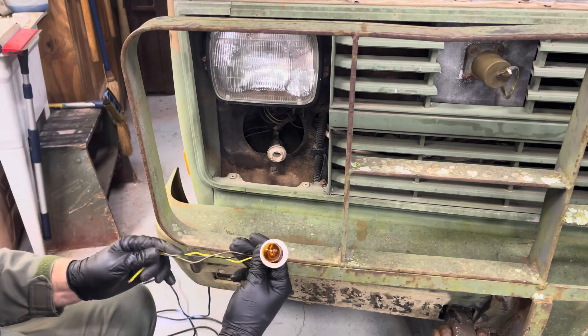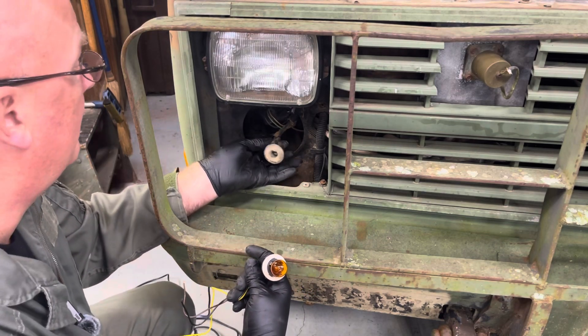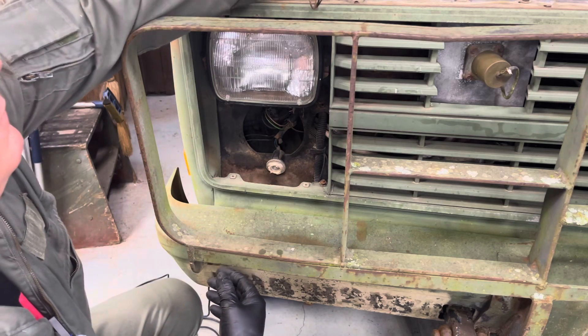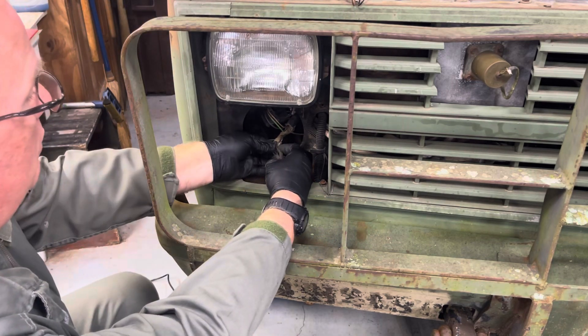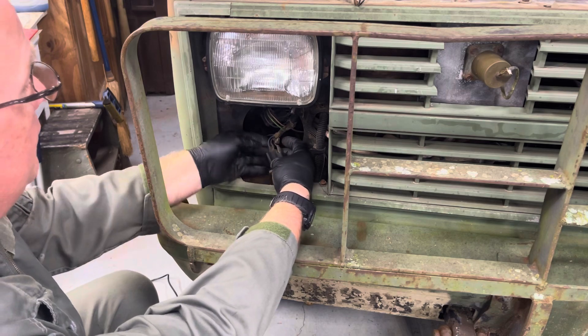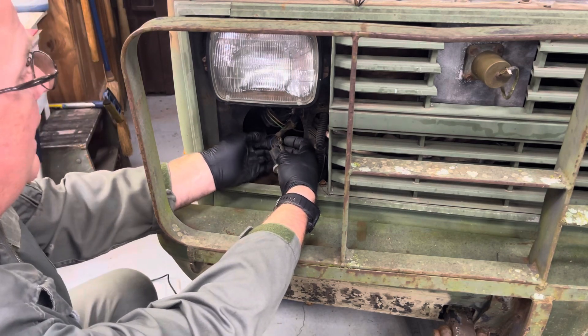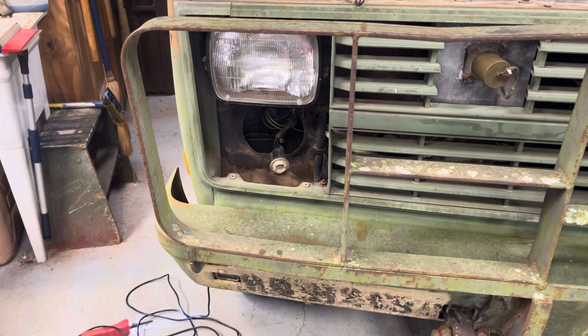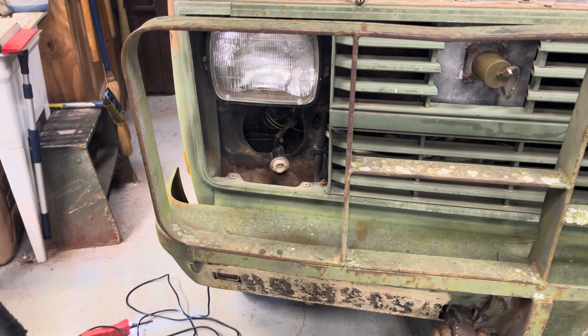All we've got to do now is figure out which wire is which and transfer it over. We need to check — lined up we've got blue, brown, and black. I'm going to turn my running lights back on and find out which one is the running light. The brown light is on.